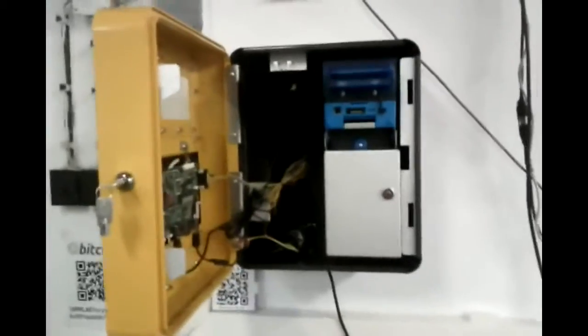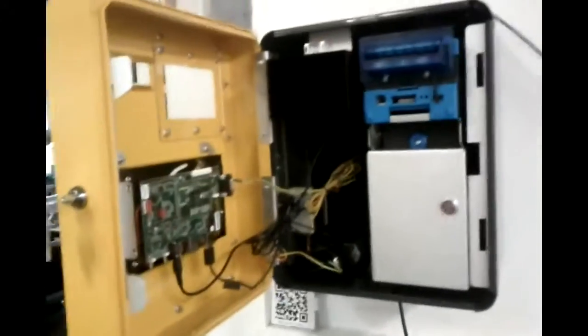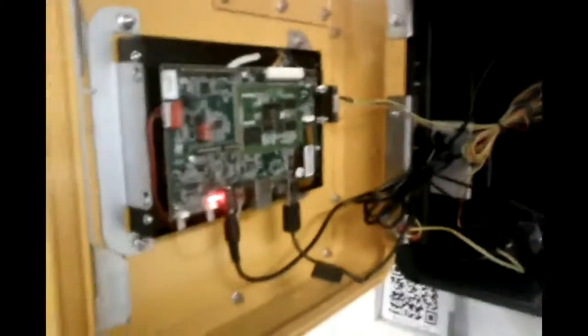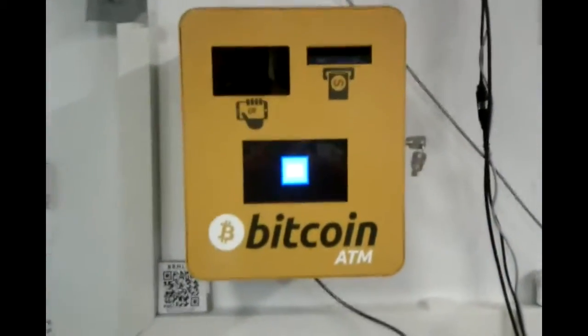Now that the ATM is fully fixed, I can turn it on. I'll just start the computer, but I also have to apply the power. Power supply comes from here. Now I have to turn it on. Now it's running — it should be two LEDs blinking. And it's booting up.